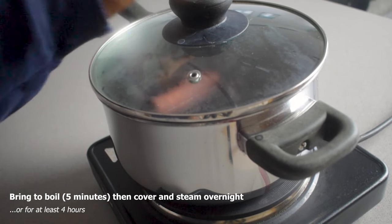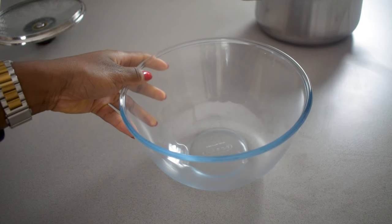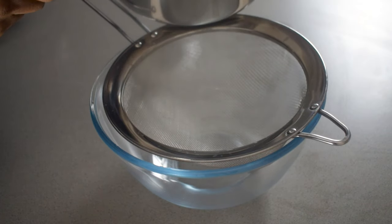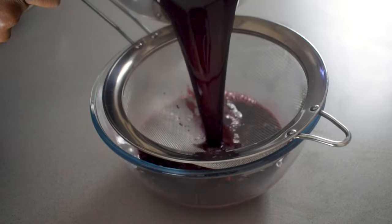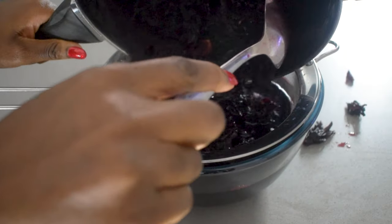After it has boiled for five minutes, you actually want to set it aside and steep it overnight or for at least four hours — turning off the temperature, keeping it covered, and really just letting all of those tastes truly sink into each other and for this drink to come together.